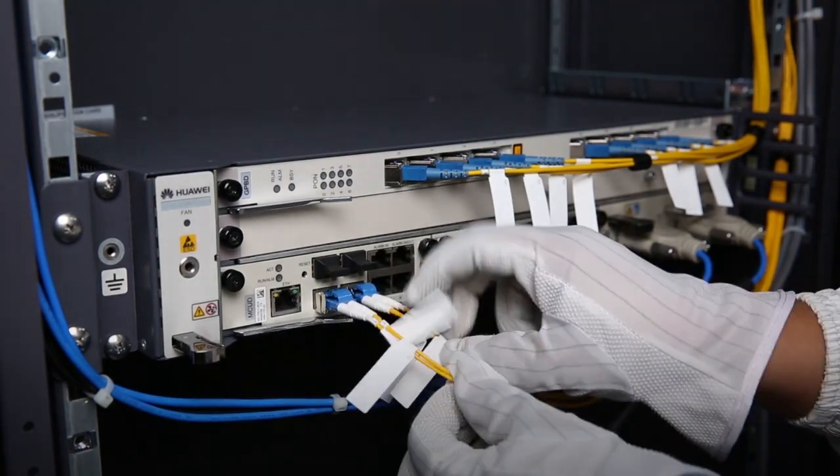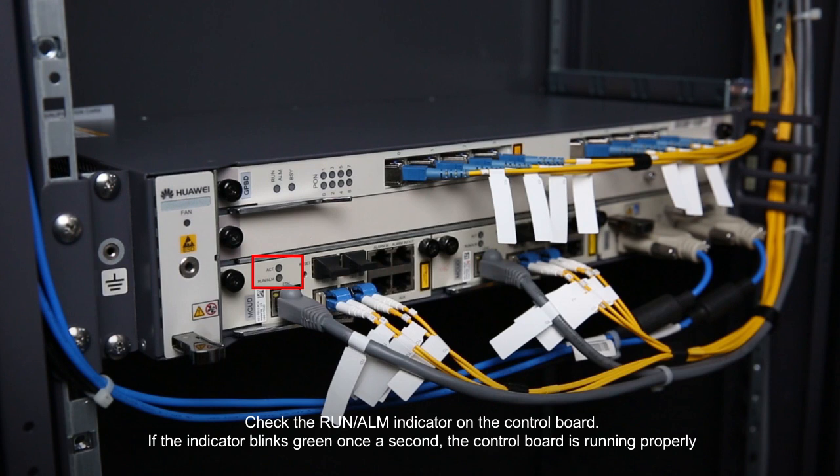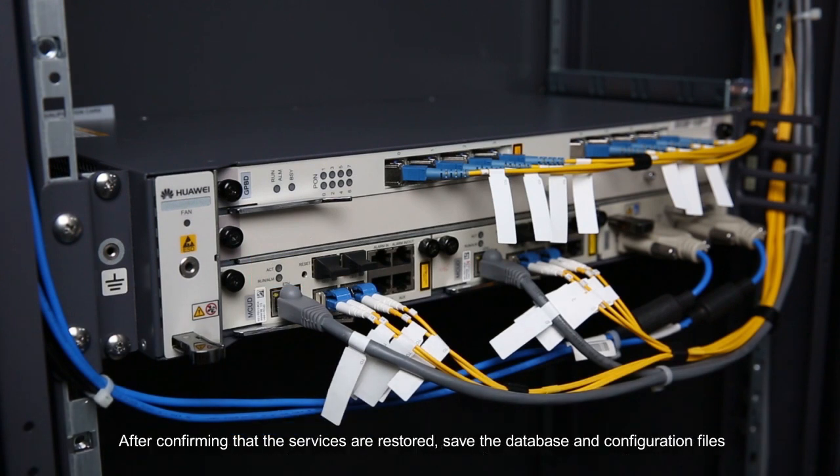Check the run alarm indicator on the control board. If the indicator blinks green once a second, the control board is running properly. After confirming that the services are restored, save the database and configuration files.